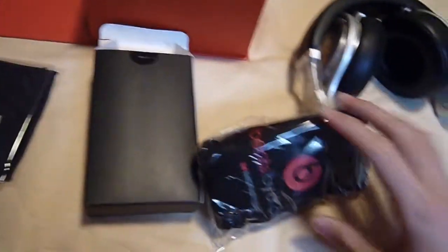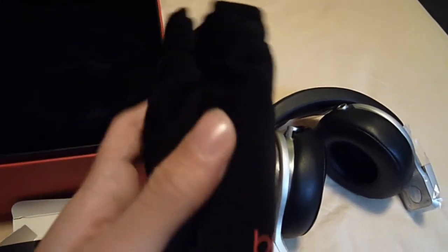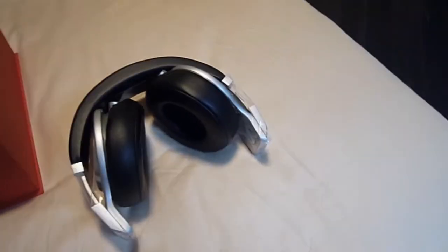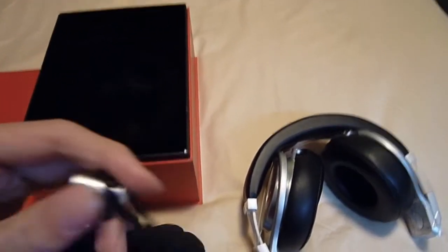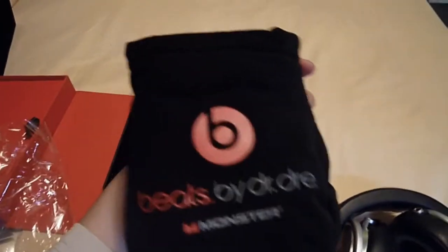Yep, it is. Let's open this. This bag has a soft feel to it. You just pop it in there and you're good to go. This is also made of metal, which is very cool. I would like to see a hard case like the studios have, but it doesn't matter — it's still okay.